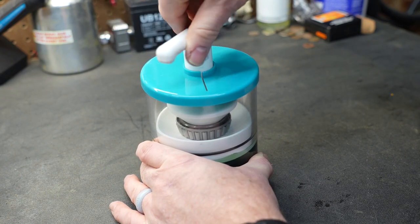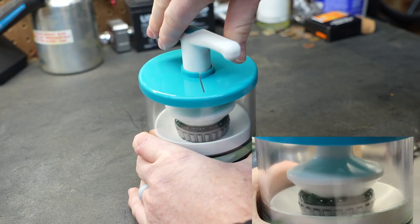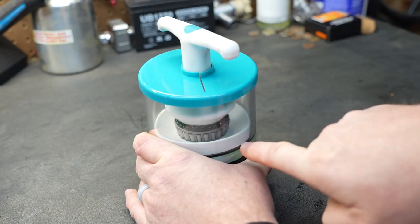I'm not putting a lot of pressure to turn this T-handle — it's actually turning really easy. And you can see the grease is already starting to flow out the top of the bearing.